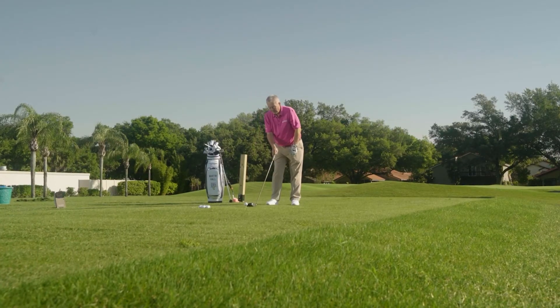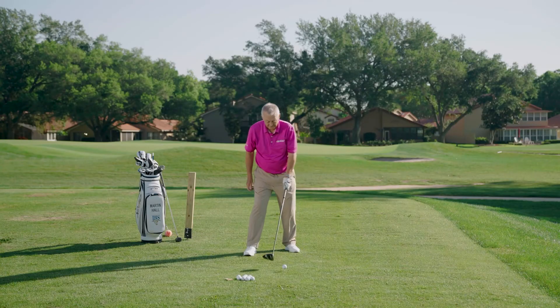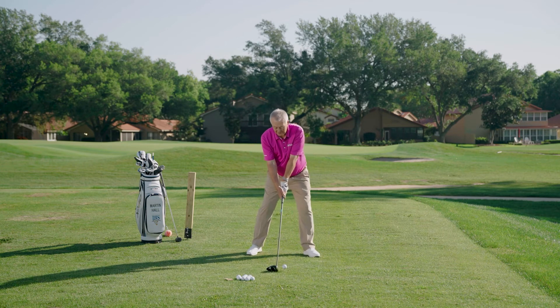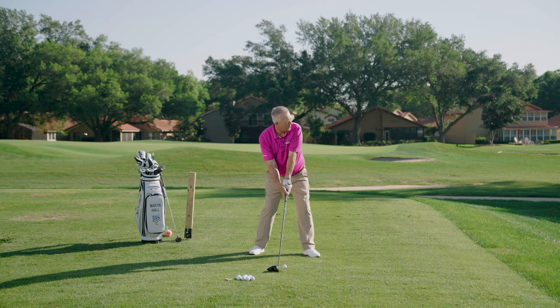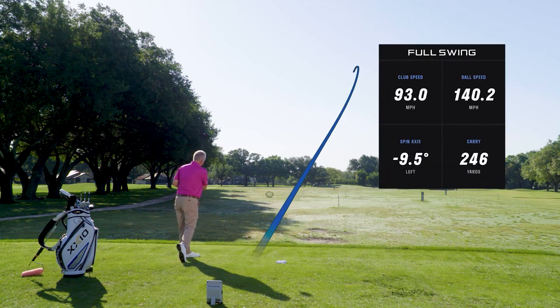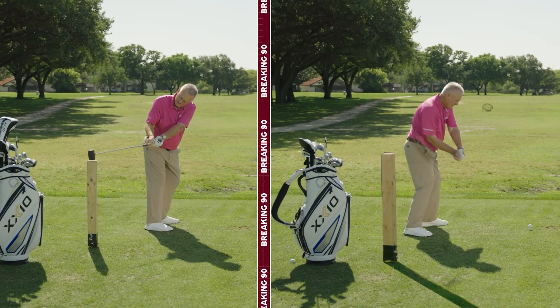So the third of four points to be a slice slayer: number one is the grip, number two is keep the club face looking at the ball as you're going back, and number three is hammer time — hammer a post into the ground. If you do that, you have almost guaranteed that you are not going to slice the golf ball. Beautiful bit of draw on that shot — I should try that a bit more often.